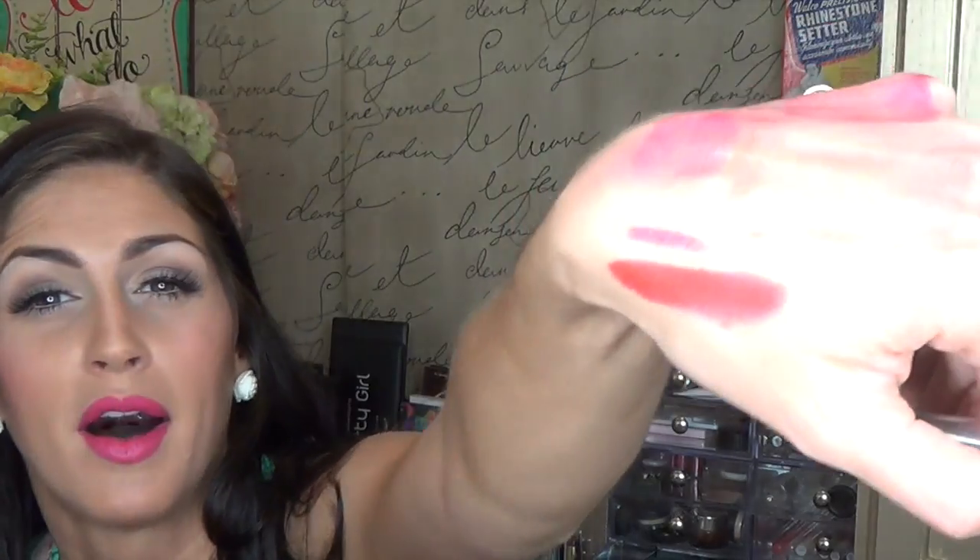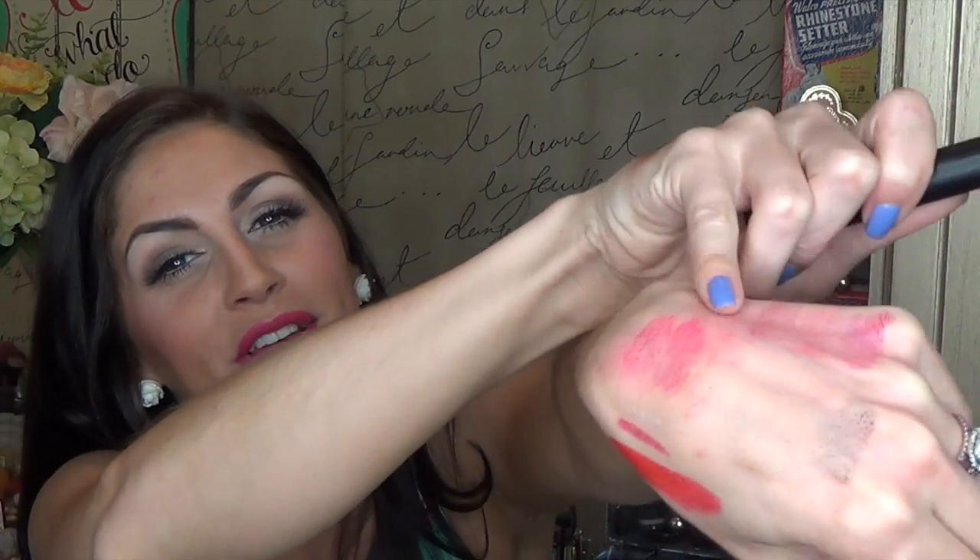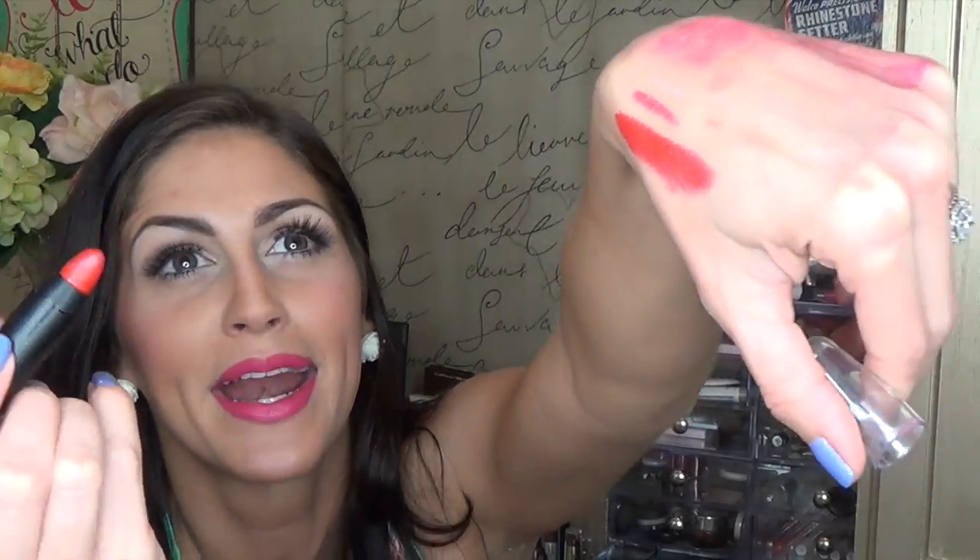I got this in my Ipsy bag that month — this is the Be a Bombshell lip crayon in Hot Damn. It's all jacked up from the kids using it when they did my makeup. This is an awesome, awesome red. This is so lightweight and so long-lasting. I would definitely recommend, at the very least from the Be a Bombshell line, these lip crayons — because this is awesome and I would definitely own it in more colors.